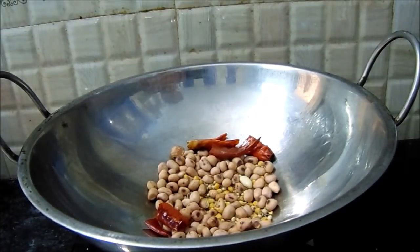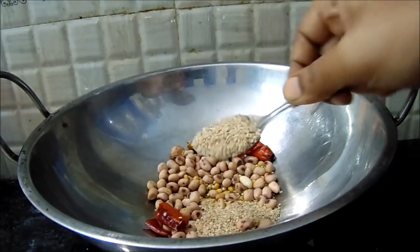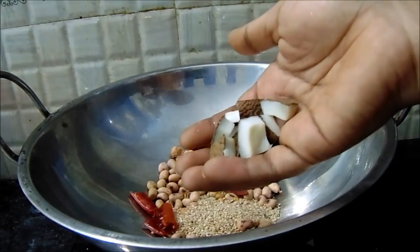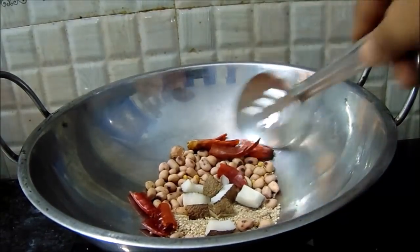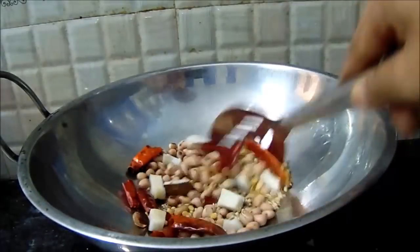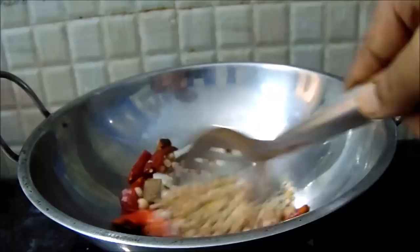Add 1 spoon of rice, add 1 spoon of vinegar, add 1 spoon of sugar, and add 1 spoon of seasoning.